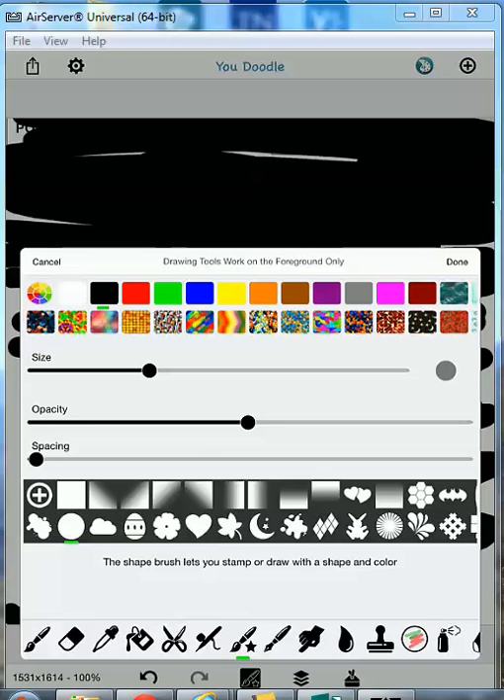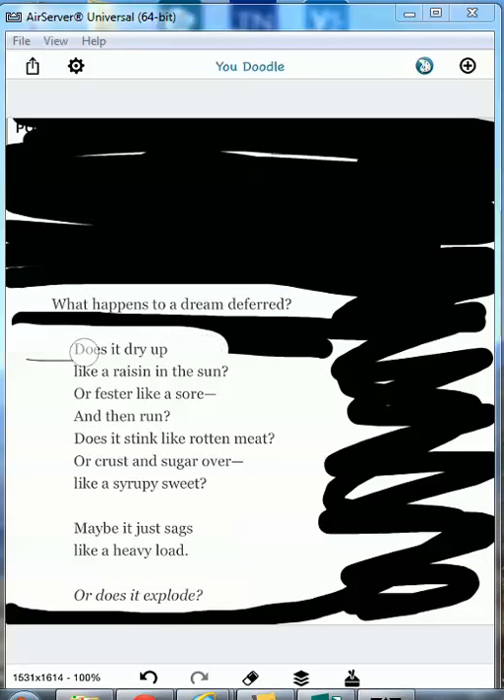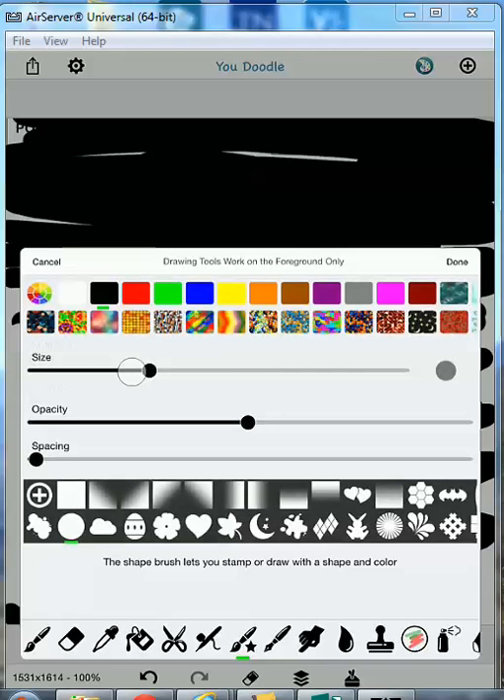I messed that up, so I'm going to go to my eraser and erase this — I want that question there. Go back, I'm going to change that size a little bit.